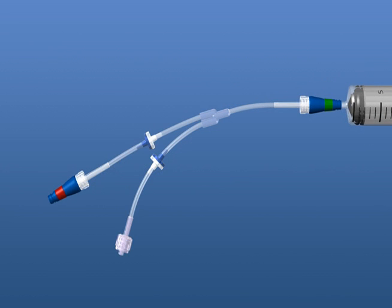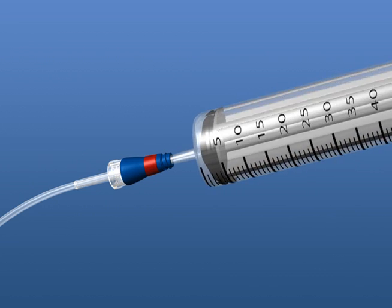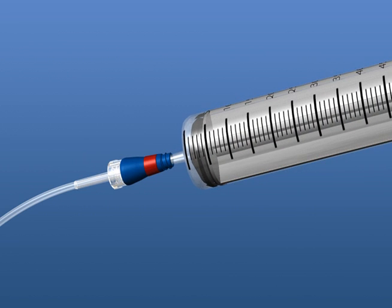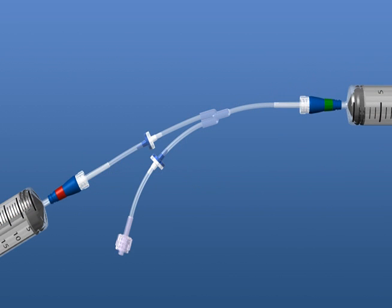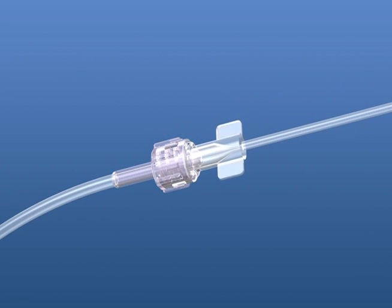Next, connect the 60-milliliter syringe to the capture side of the SmartY, indicated with a red ring. Insert the syringe and twist a quarter turn to lock. Last, secure the winged infusion set to the patient side of the SmartY and luer lock tight.